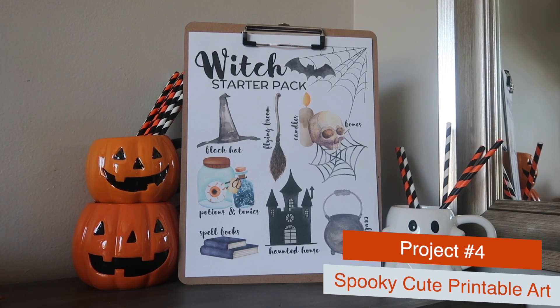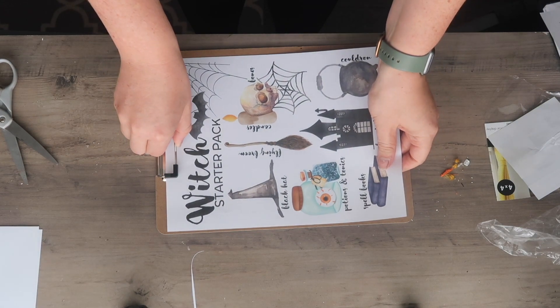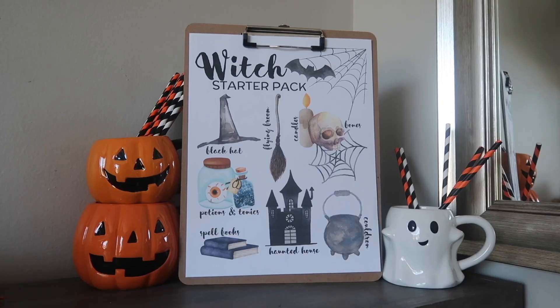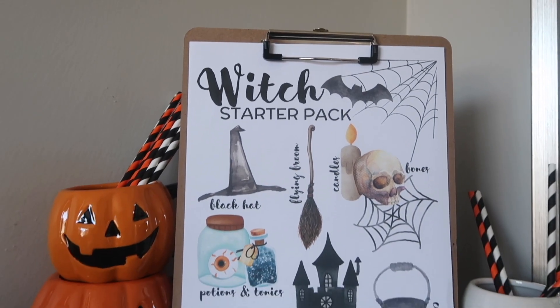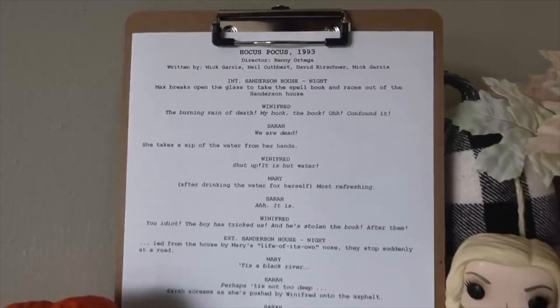I've got a Halloween printables pack waiting for you over on my blog. One of my favorites is this witch starter pack — it's got watercolors and all the different elements. I decided to mount it on a Dollar Tree clipboard, which gives a more organic look compared to a frame, though you could easily frame these as well. Another thing I love to put on those clipboards for Halloween is a Hocus Pocus script — I took one of my favorite scenes, typed it up with a typewriter font, printed it out, and put it right on the board.